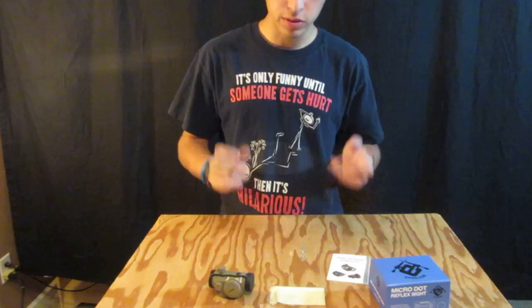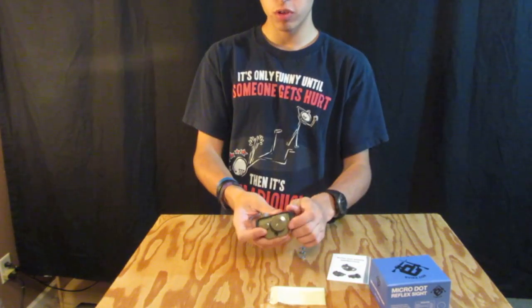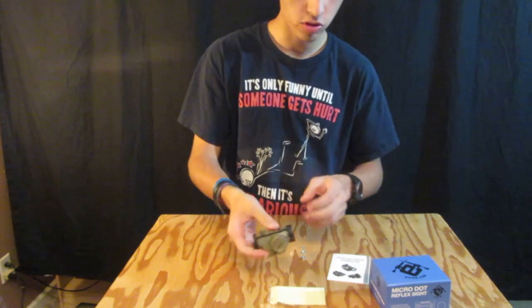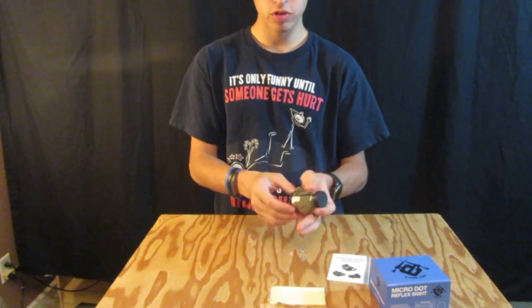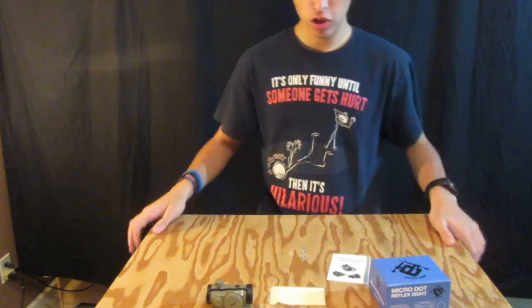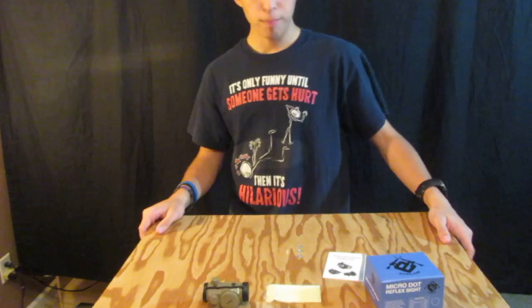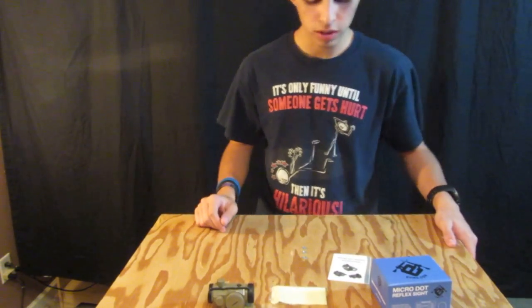In today's video I wanted to be talking about the EVIC Custom Microdot Reflex Scope. This is of course an EVIC Custom sight. You can get it in dark earth, black, and I think there are a couple of other colors. I have the dark earth version because this came with the Avengers Biohazard M4A1, which looks really nice.